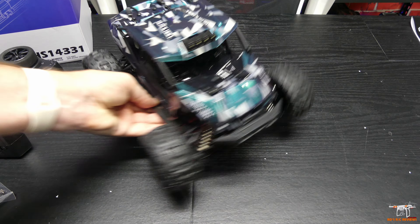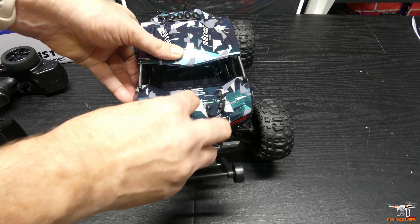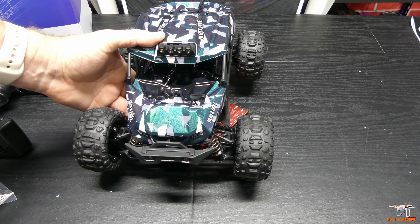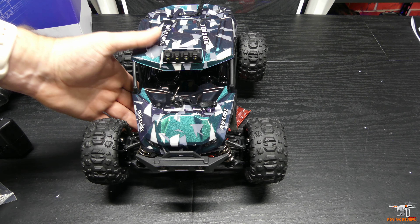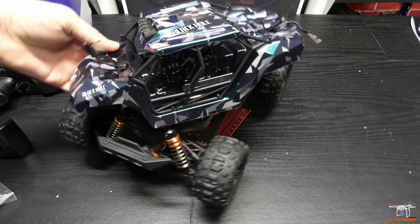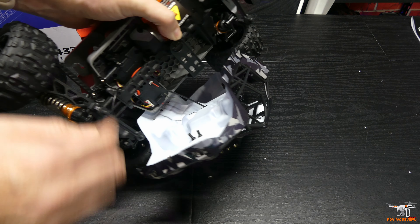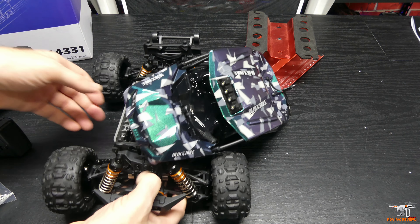Now let's take a look underneath the body. I just need to pull these body clips off. It's pretty easy with the rubber straps because you can just kind of pull on them really quick — you don't have to worry about them flying off and losing them on the floor. There are some LED lights here: a couple in the front bumper and then four up on top. I believe those are going to be white. The whole body doesn't come off because you've got the wire in here, so you need to unplug this from the receiver.